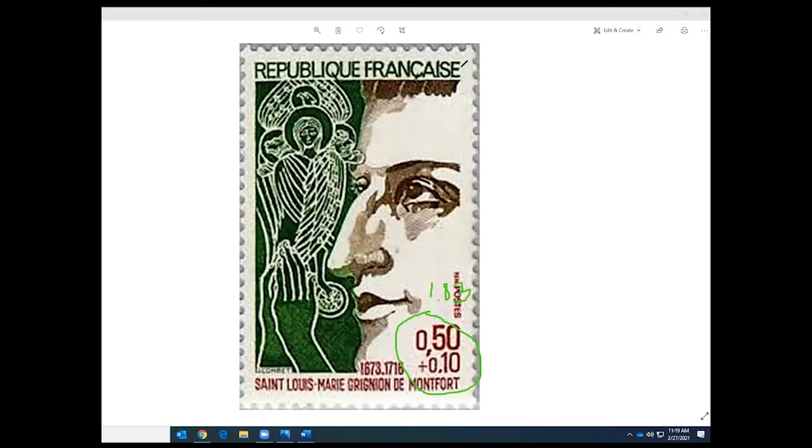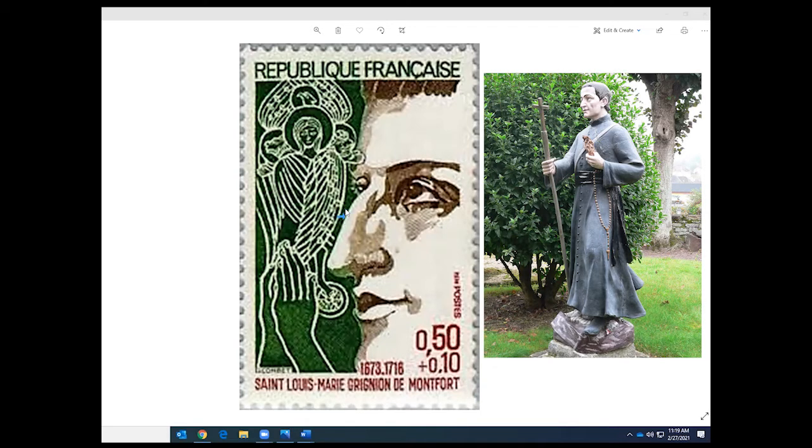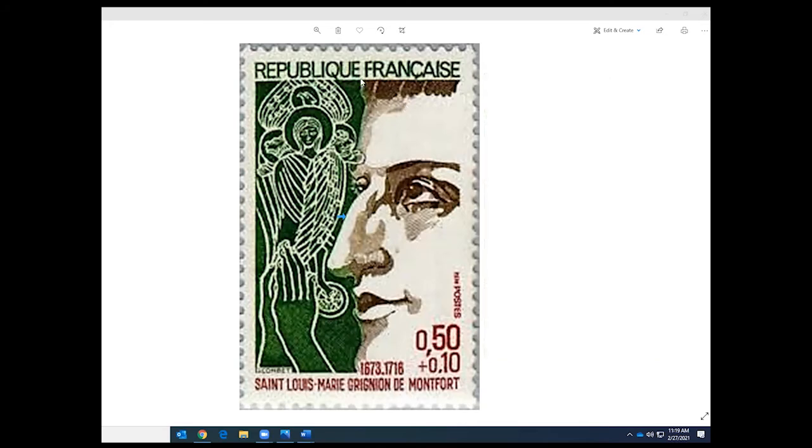Going a little more in depth into the description of this stamp: you can see the portrait on the left side. That portrait was designed and engraved by M. Jacques Combat, and his signature and name can be seen on the bottom left side of the stamp. The profile on the right side of the stamp was drawn from the statue of St. Louis-Marie de Montfort at the birthplace of Montfort.